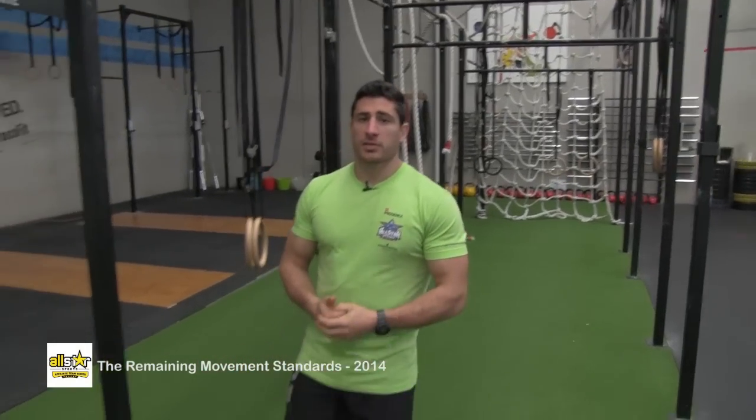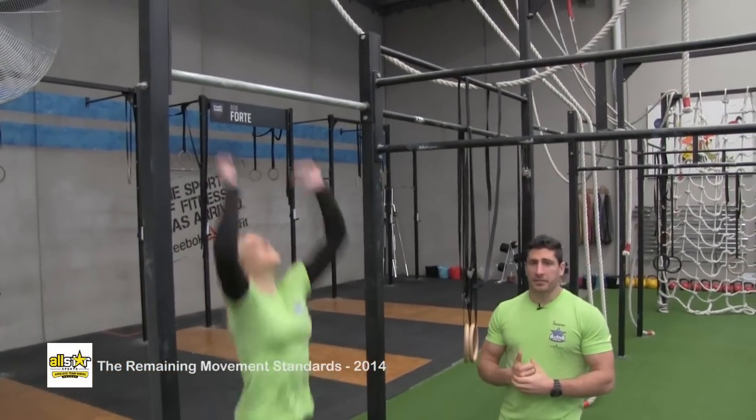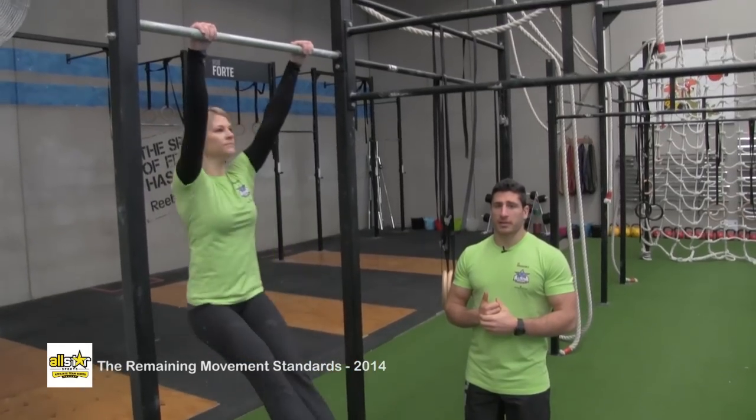This is the pull up. The movement starts with the arms straight at the bottom and finishes with the chin over the bar at the top.